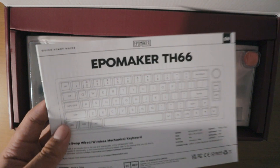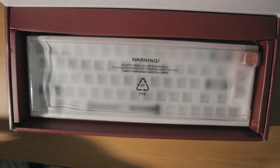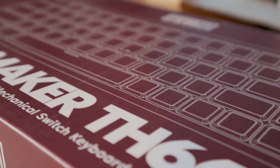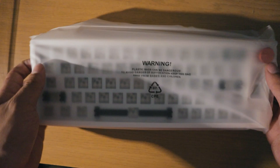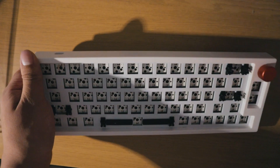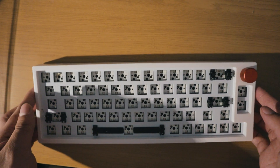This is the TH66 from Epomaker, and as you open up the box you are greeted with the quick start guide — nothing too fancy, just outlines what the keyboard comes with and its features, which I'll get onto in a second. You will then see the keyboard itself, which is encased within some plastic — which took longer than I am willing to admit — but we eventually get there.